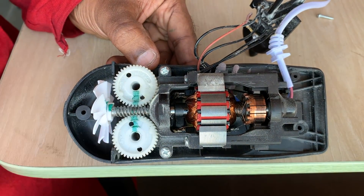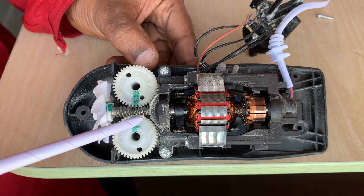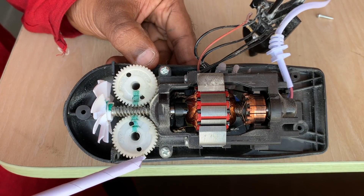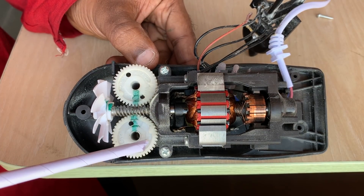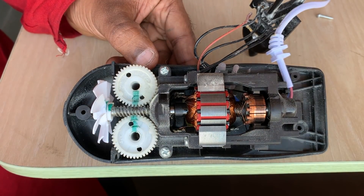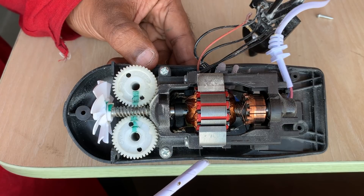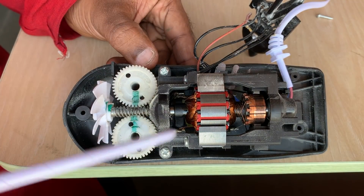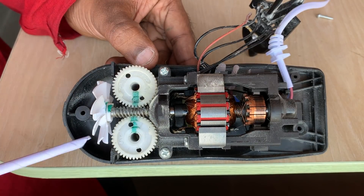The white-colored debris you see is nylon dust. The worm screw is made from steel, whereas the worm wheels are made from nylon. As the steel screw slides against the nylon worm wheels, it leads to the generation of this fine dust over a period of time. The motor assembly and worm wheels are all attached to the plastic body using screws, so the plastic body needs to be strong enough to support all these loads.